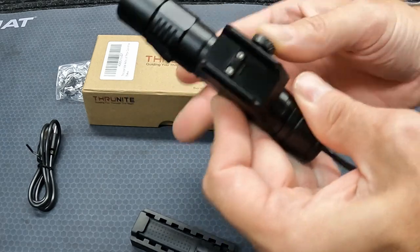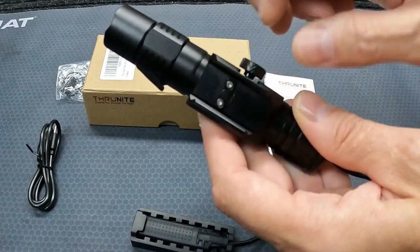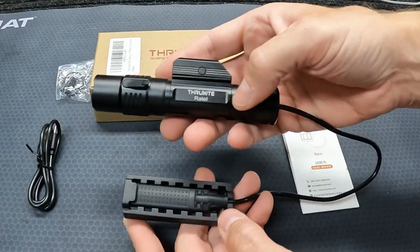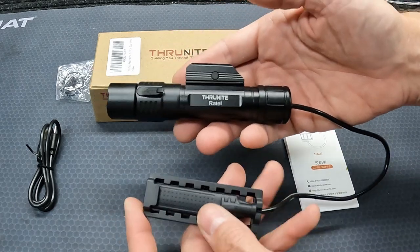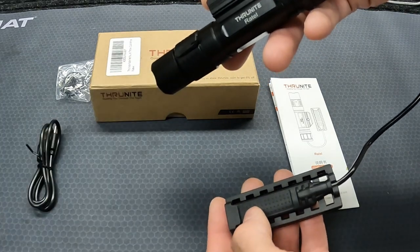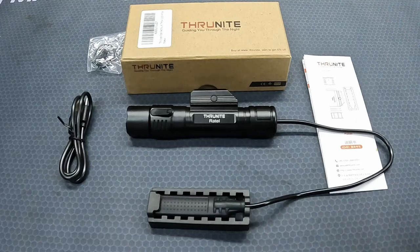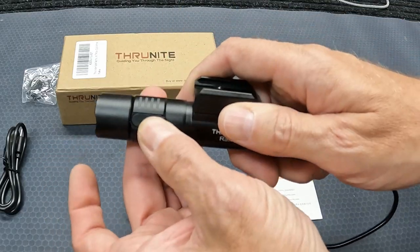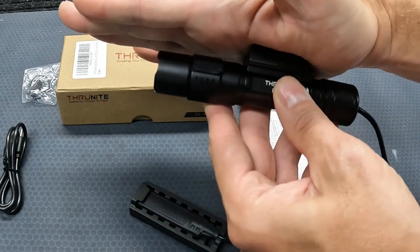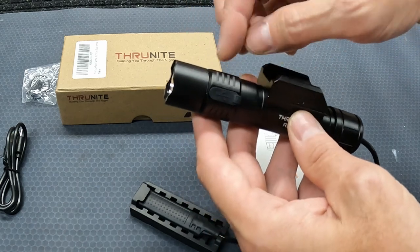It's made to mount on a Picatinny rail. You got your quick-release spring-loaded deal, and a really nice knurled knob to tighten down your clamp with. The next thing I really like about this Retel over some of the other models is the pressure pad — it's actually a dual-mode pressure pad. You got click-on click-off, or you got hold for momentary and let go for off. Nice anodized aluminum body, IPX8 waterproof rated, about a yard and a half impact resistant, and a USB-C charging port positioned to make it really easy to charge while it's mounted.